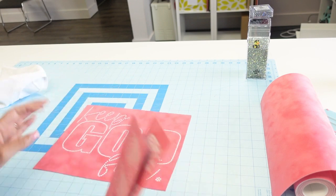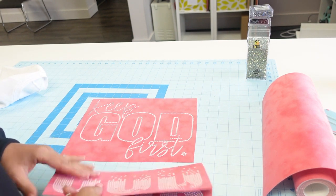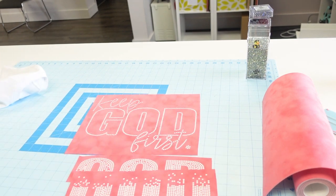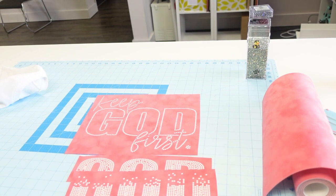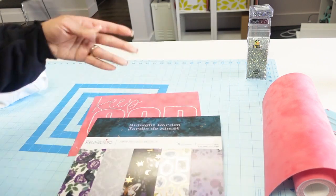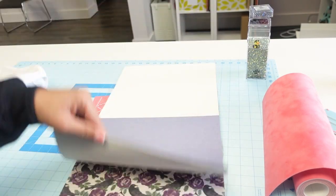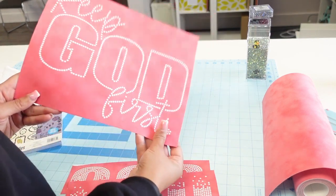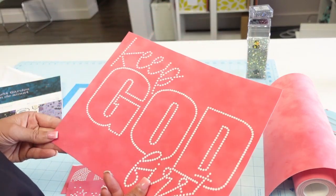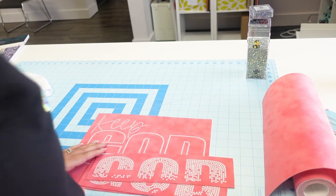For my templates, a lot of people use the mats from Dollar Tree, but I just put mine on the back of a piece of cardstock. I have a little 12 by 12 paper pad — it's cardstock with 48 sheets, and I got it from Michael's. I stick the flock on the back of a piece of cardstock, and that's my template. Then I just put them in a folder or binder to store them.